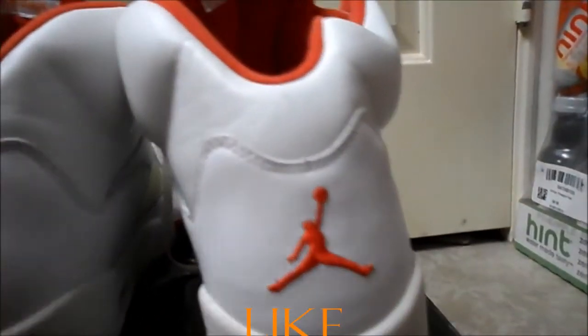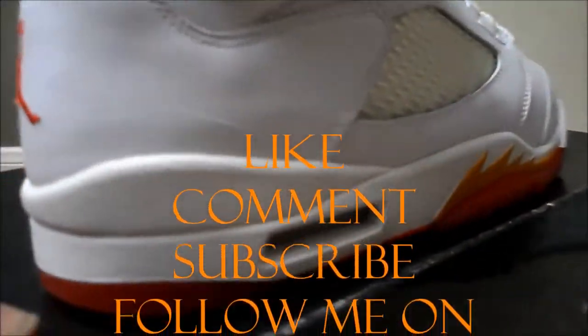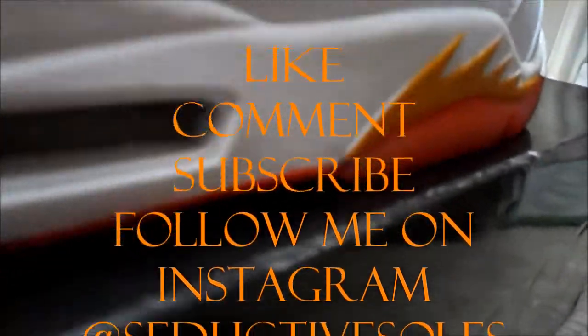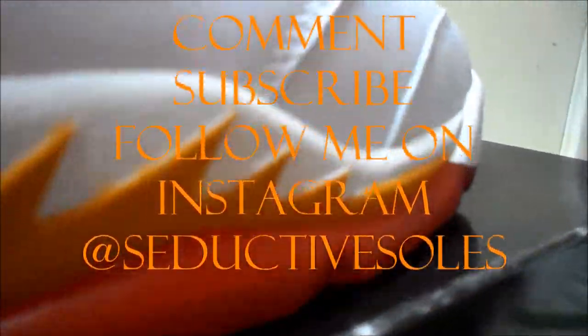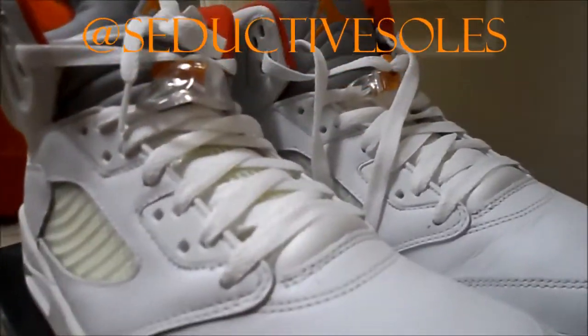I don't want to have an unsatisfied customer — they won't return. So like, comment, subscribe. Let me know what y'all think. Peace.